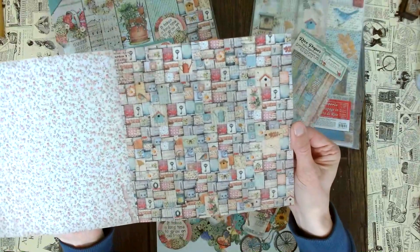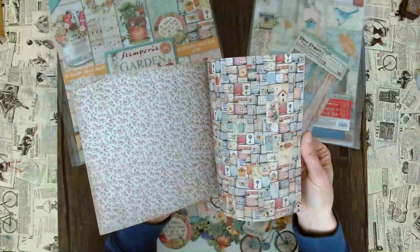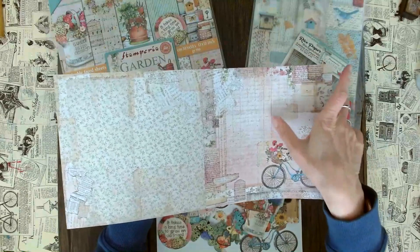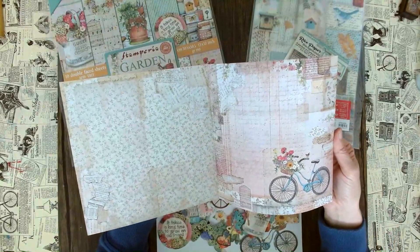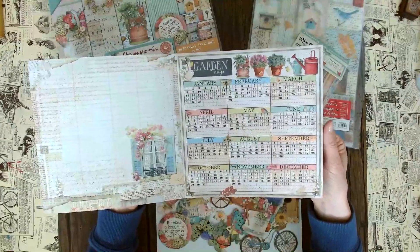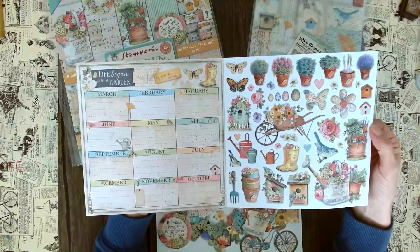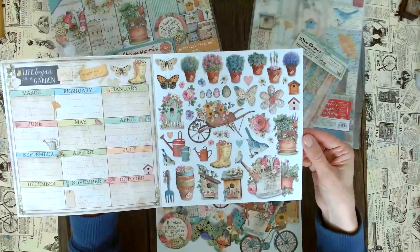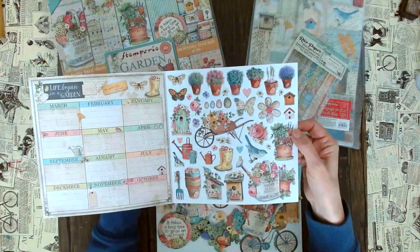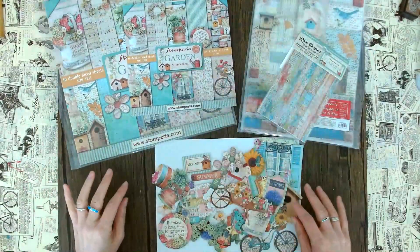Here again we have some little tags and gorgeous patchwork flowers. This is super cute as well — these tiny keys, the birdhouses, and this background is really nice too. Then we have really nice backgrounds, a cute little bike, and script in the background — absolutely fantastic mixed media composites. There's a window as well. And you have a little calendar for your garden days. If you wanted to do art journaling or bullet journaling, this is perfect. Then you get these cutouts as another bonus sheet at the end, and in the 12x12 they'll be bigger — perfect for smaller embellishments here.